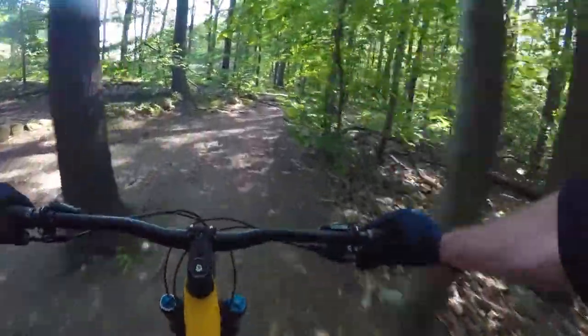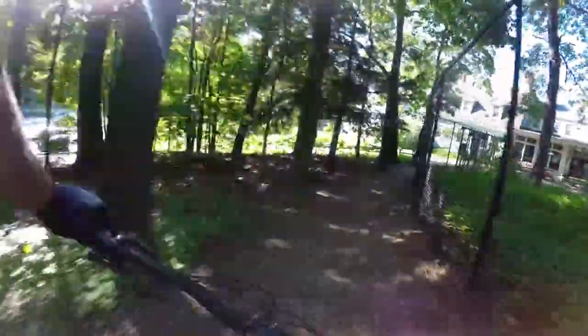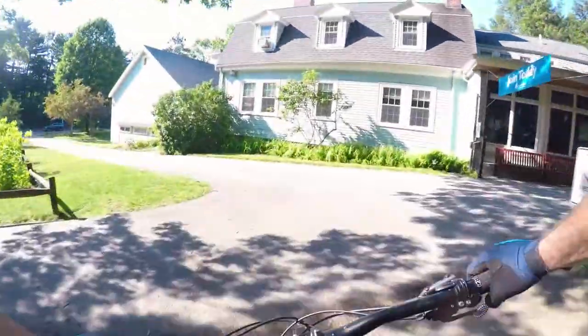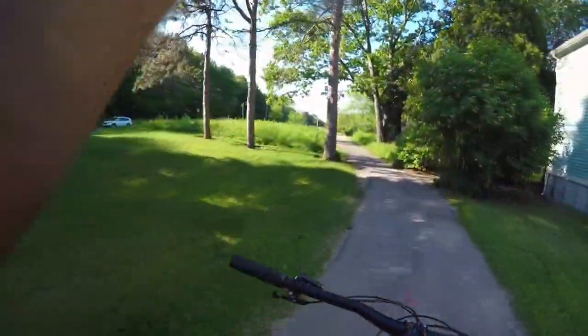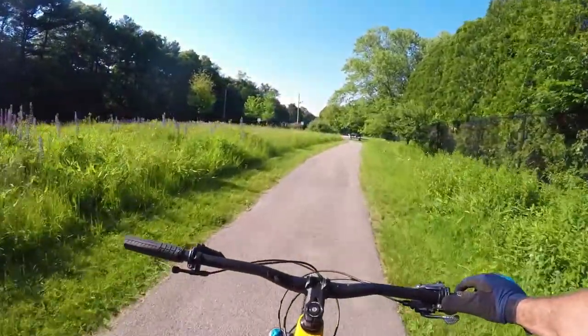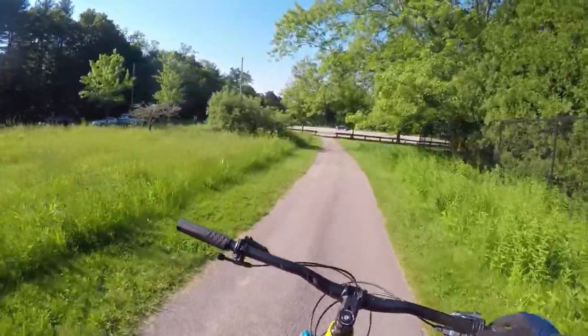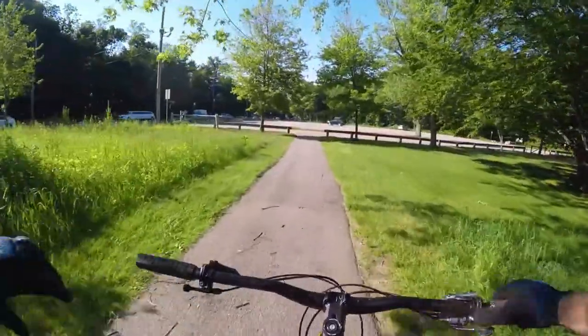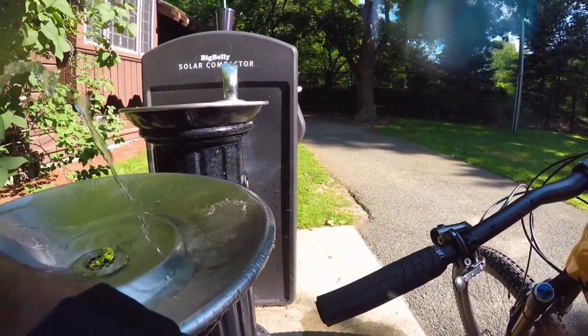Seriously, like a downhill course, dude. Woo! That felt amazing. Oh man — two thumbs up, that was sweet, lots of fun, very good bike. To get technical about it — thanks for watching, guys. Oh my god dude, it's a Scotch-out!